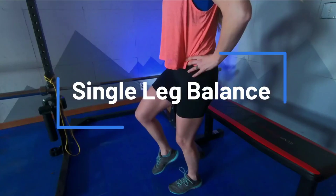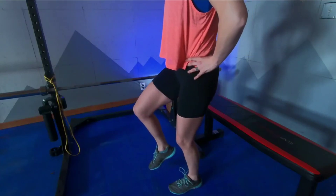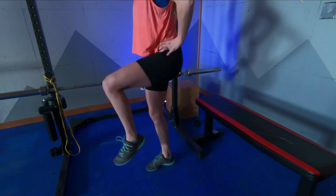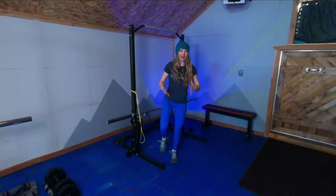Single leg balance. Now this is simple, but it is incredibly effective at waking up the intrinsic muscles of your feet, ankles, knees, and hips to keep you balanced, whether you're skiing on powder or ice.